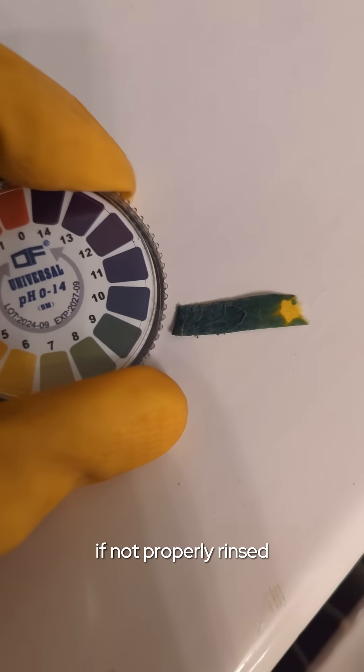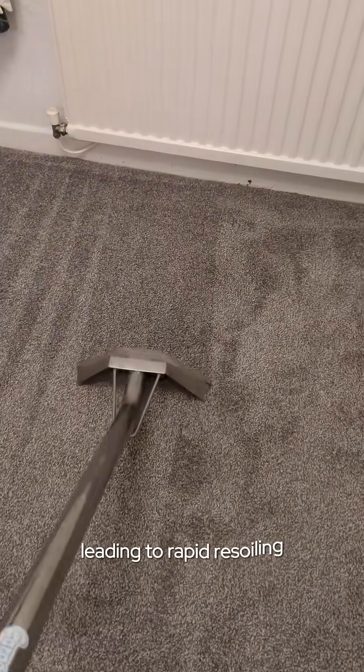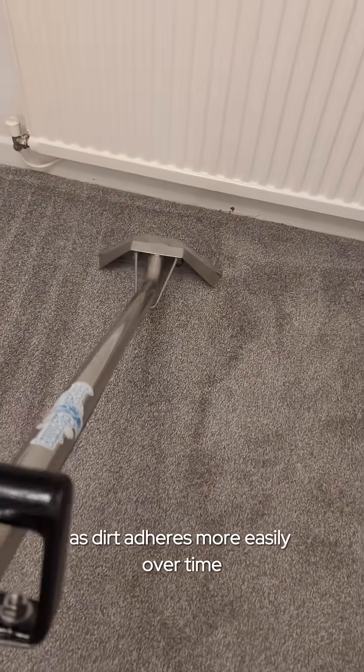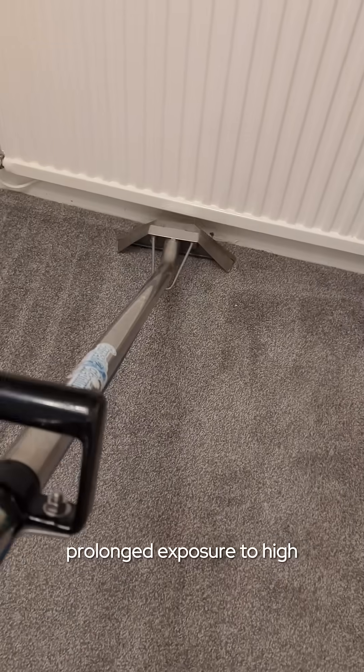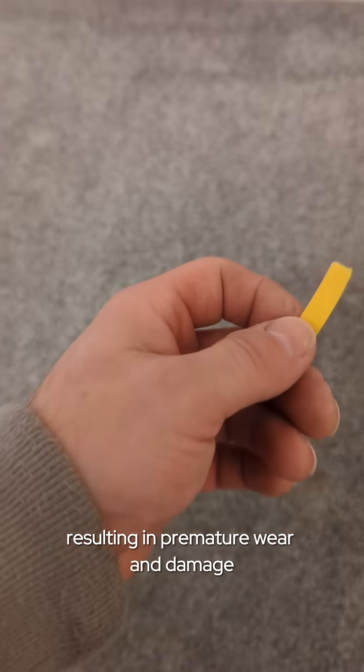If not properly rinsed, such residues can cause several issues. High alkalinity makes the carpet surface sticky, leading to rapid re-soiling as dirt adheres more easily. Over time, prolonged exposure to high pH levels can also weaken the carpet fibers, resulting in premature wear and damage.